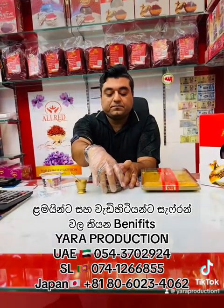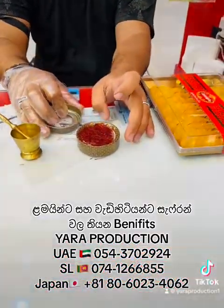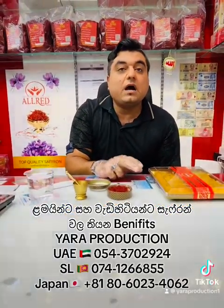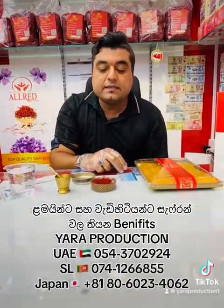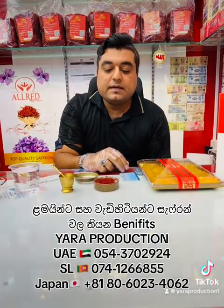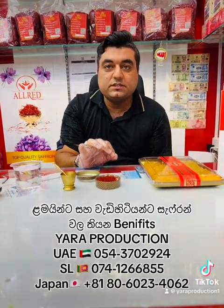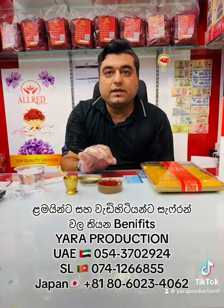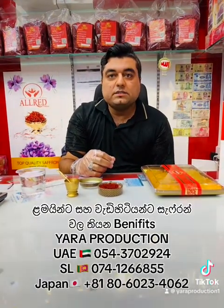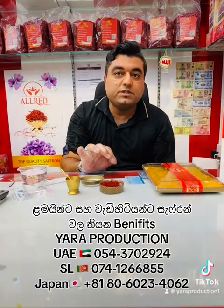I want to show you how to use the saffron syrup. This one is original saffron — it is called Super Negin. This one is from my brand, called All Red. You can get this brand from Yara Production. It's very, very good, original saffron. You want to make sure you take original saffron sticks, because fake saffron also exists. Original saffron is good for the body.